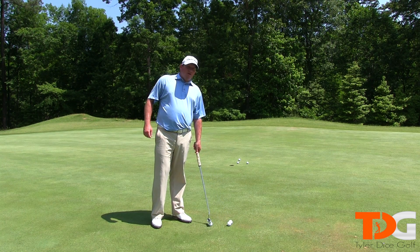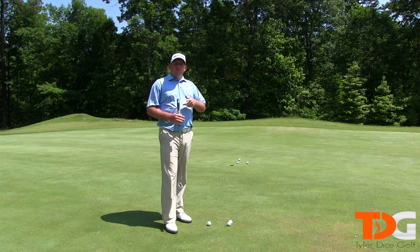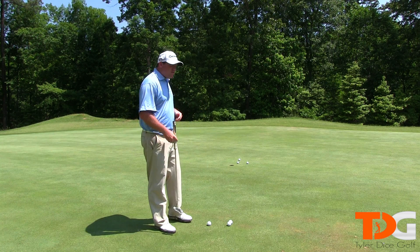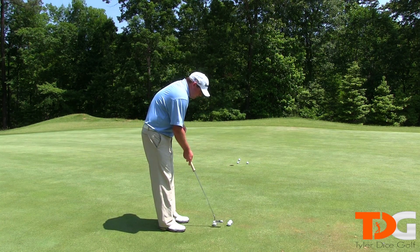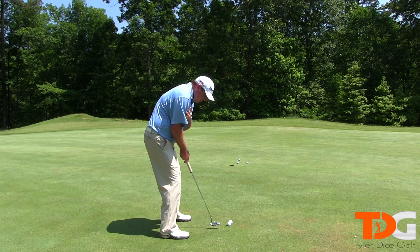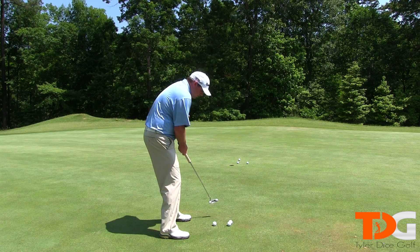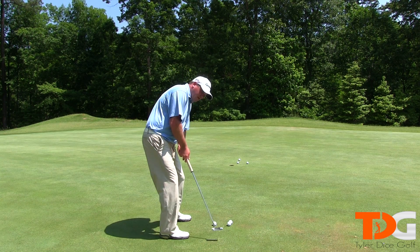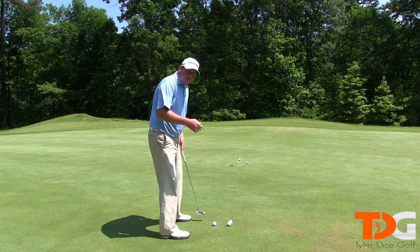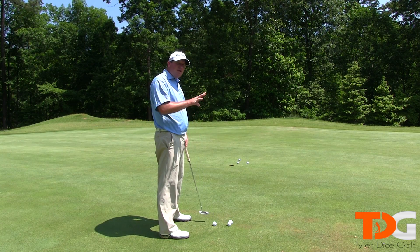Now the last thing you want to make sure you do is your body movement. You want to limit the amount of body movement. You don't want to peek early on these putts. So when you get into the shot, you don't want the body to turn like you would on a full swing. You don't want any sliding. You definitely don't want to be putting and have the head peek early. So you don't want any peaking early.